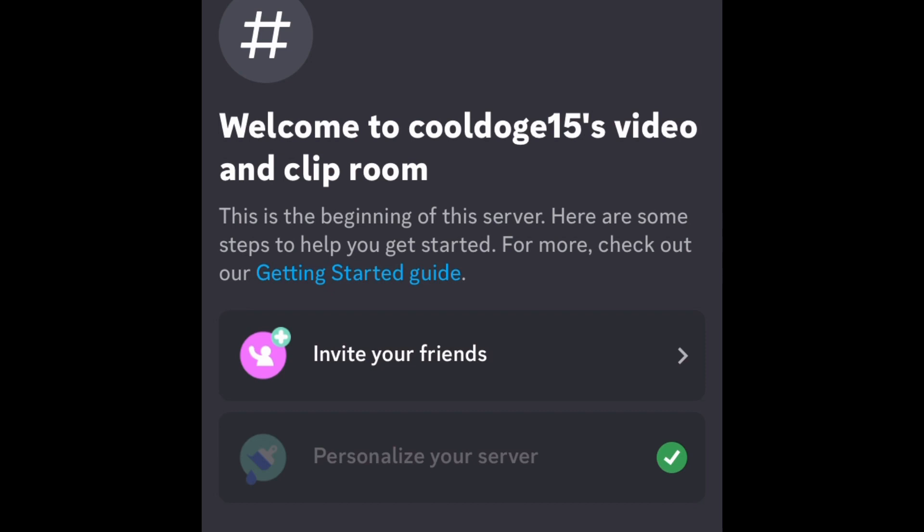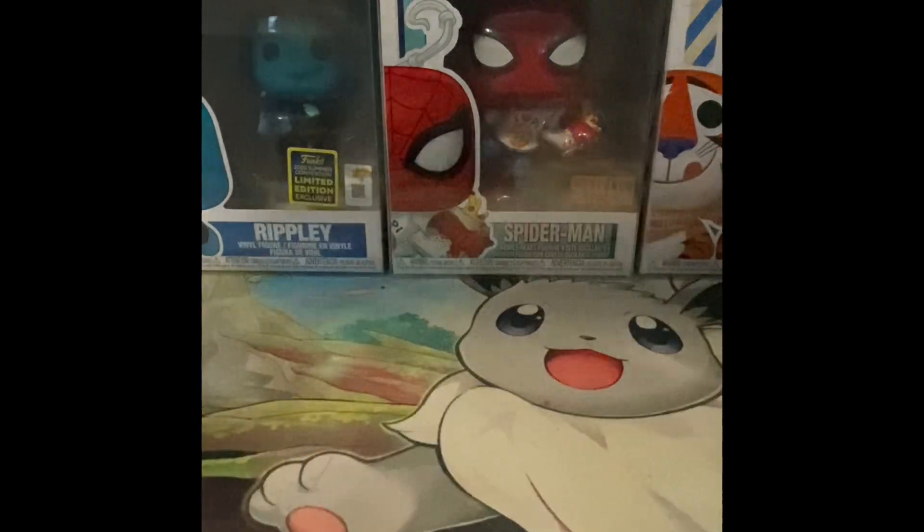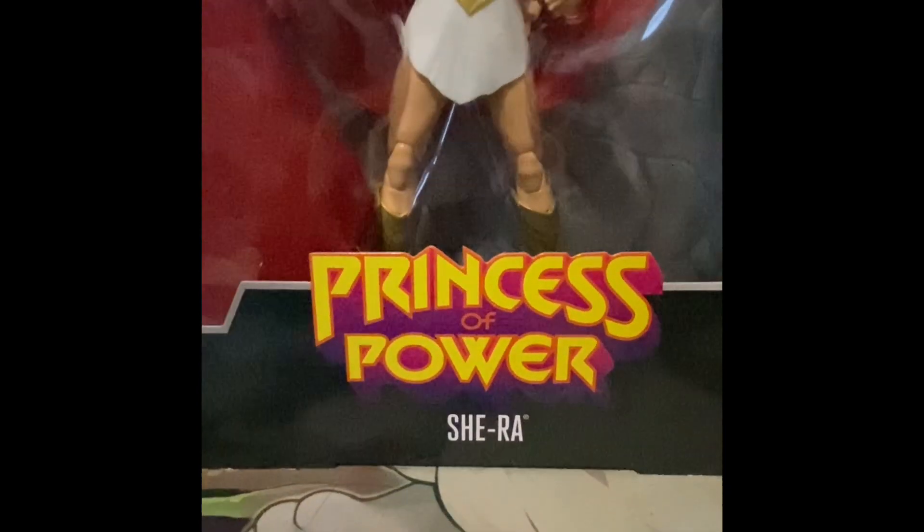Anyway, let's get back to the video. Welcome back, I hope you're having a great day. Today we're reviewing something a little different on the channel — I've never reviewed a product like this before. This is a first time opening for me and for y'all. We're going to be reviewing the Masterverse She-Ra, and this box is huge.